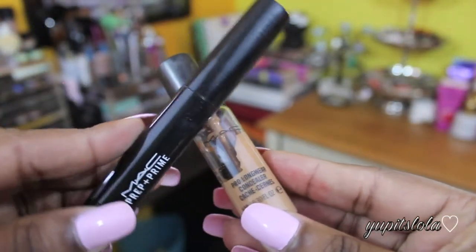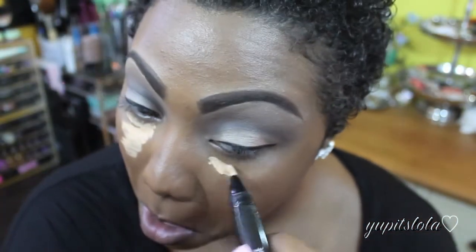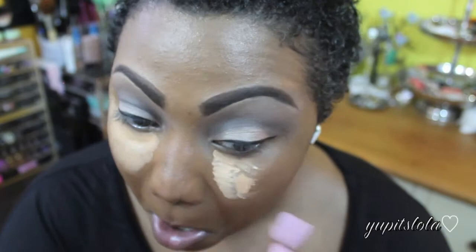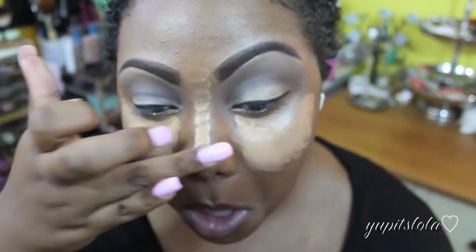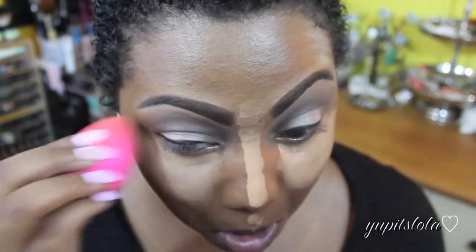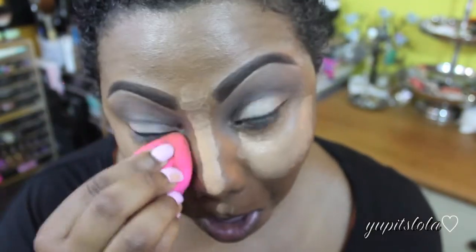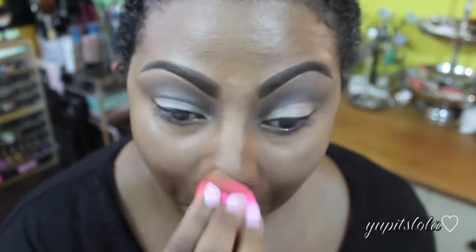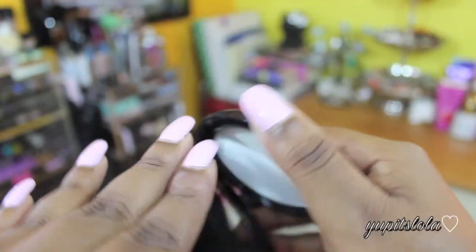I definitely want to bring a little bit more light to my eyes, so first I'm going to take MAC's Prep and Prime Highlighter and place that right underneath my eyes. Then I'm going to take MAC's Pro Longwear Concealer and place that right on top of the highlighter. I'm also going to place that down the bridge of my nose, my cupid's bow, and the bottom of my chin. I'm going to blend that all out with my damp Beauty Blender. To set that concealer in place, I'm going to use my MAC Prep and Prime Transparent Powder with a fluffy Sigma brush.